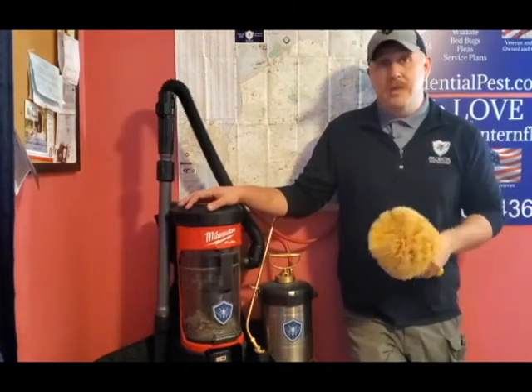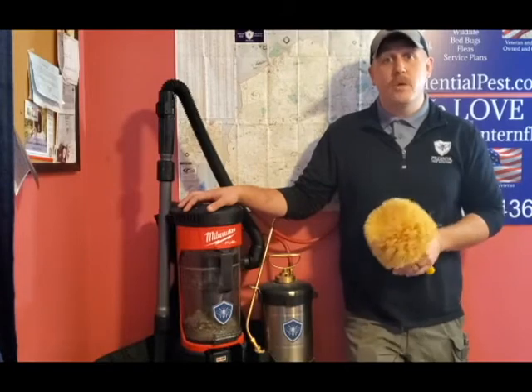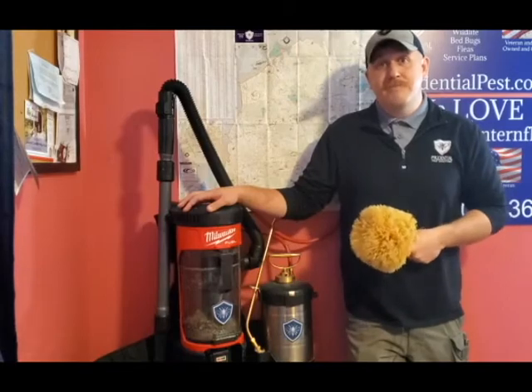If you live or work in southeastern Pennsylvania — Berks County, Chester County, Lancaster County, or Montgomery County — give Prudential Pest Solutions a call or text us at 484-401-4361 and I'll show you how we do things differently.